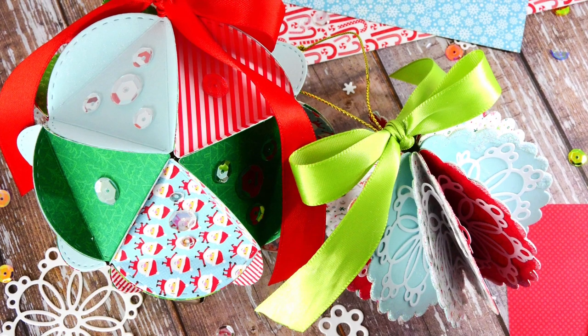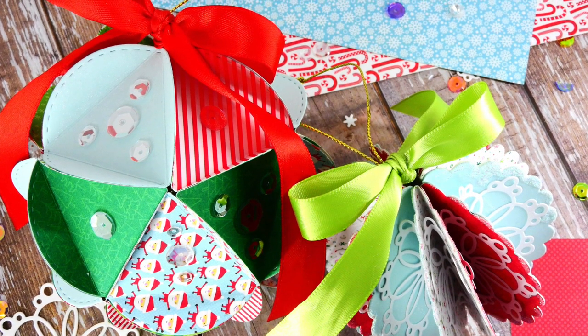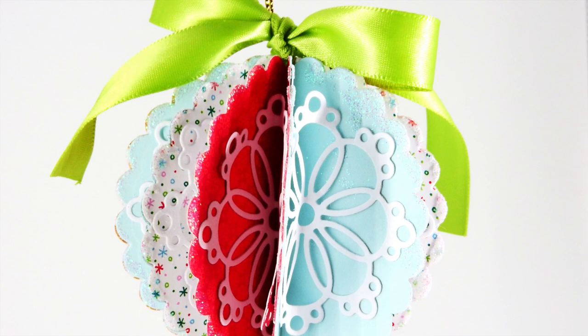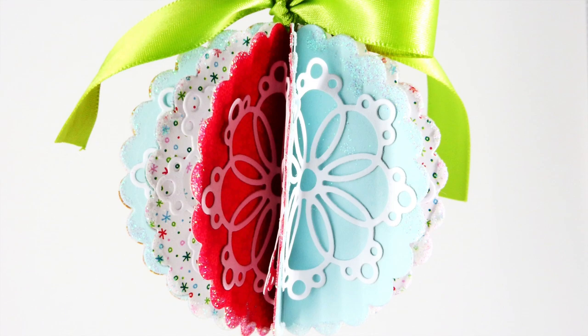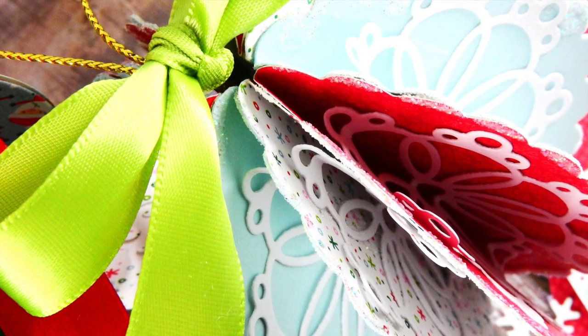For my project today I'm going to be creating the ornament that you see on the right hand side. I also have a video showing how I created the ornament on the left — I'll have it linked at the end of the video. These ornaments are very easy to create, all done with paper folding. It's a really fun and easy way to create gifts for friends and family or to decorate your home for the holiday season. This ornament features a really fun scalloped edge design, and I also used one of the Simon Says Stamp new snowflake dies to add a bit of fun detail.